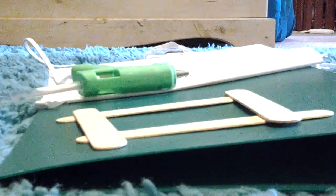Take four popsicle sticks and place them like a square. After you've glued them together, they should look something like this.